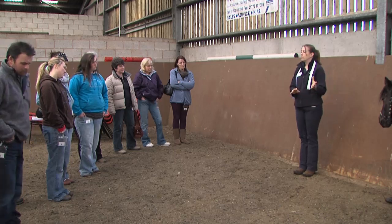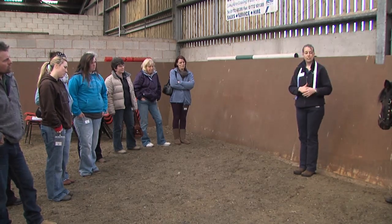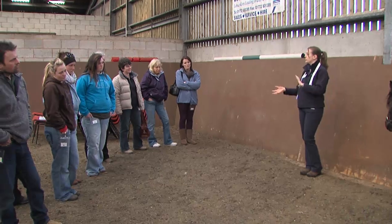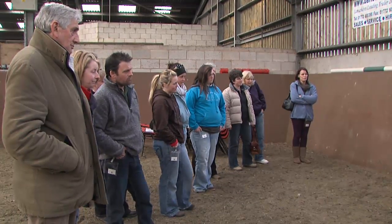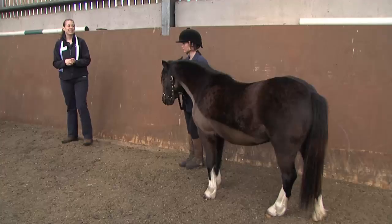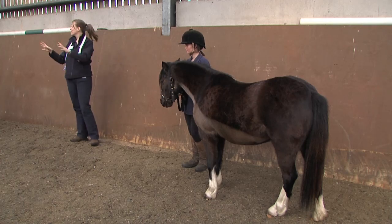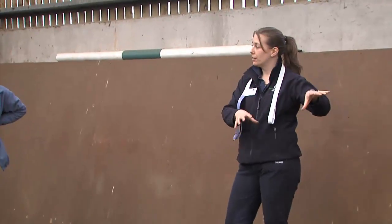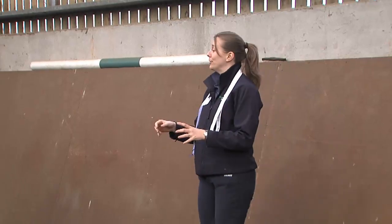The most important thing to remember is you can't tell how much fat they're carrying by looking at them. But having said that, I'd like you to have a look at Grace and see what you think of her condition just by eye. Do you think she's too fat, too thin, about right? So we've got quite a range there from looking fine to being fat. What I'll do is I'll actually go through scoring her and tell you what I find and whether I agree with any of you or not.